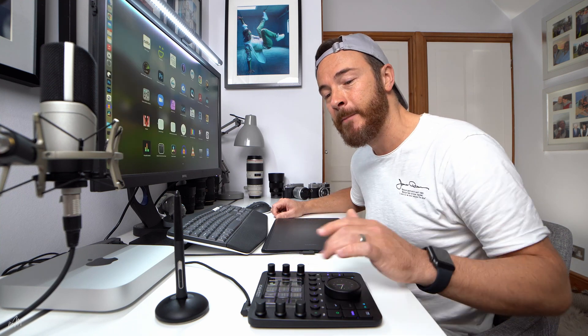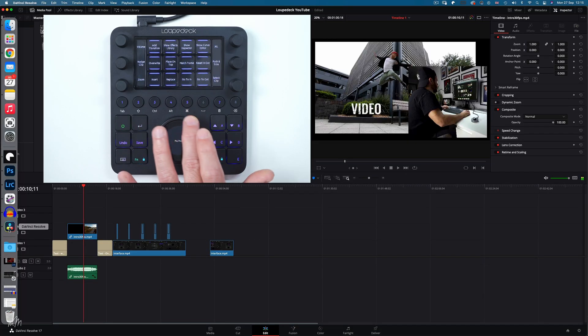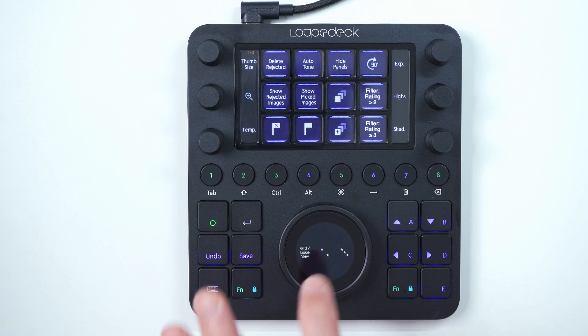The console has haptic feedback — it vibrates a bit — to let you know when an input has registered. These side panels offer additional swipeable options to the dials. The navigation wheel has a nice smooth action for scrubbing timelines in video editors, zooming on photo editors, or simply scrolling down a webpage. The wheel has a touch sensitive screen as well with customisable zones, or if you just fancy a clock face, that's completely up to you. One thing to note: the screen is quite sensitive, so if you're performing an action with the wheel, you can touch the screen by mistake and activate another operation.